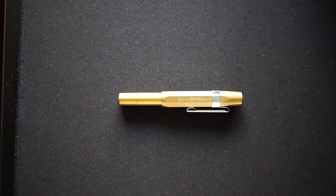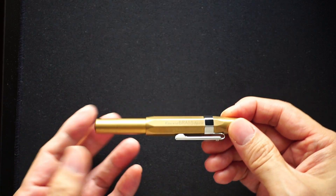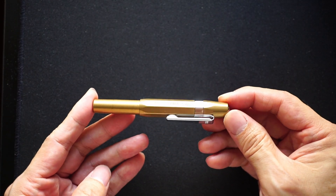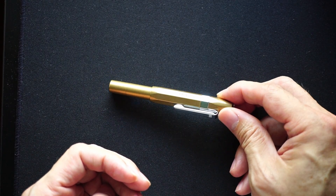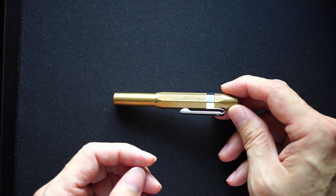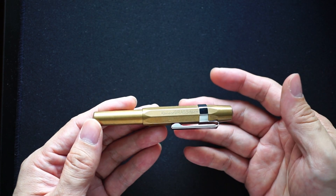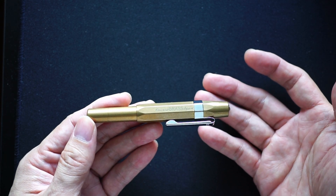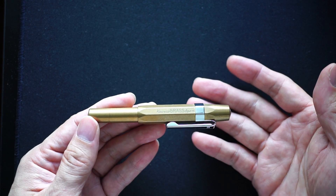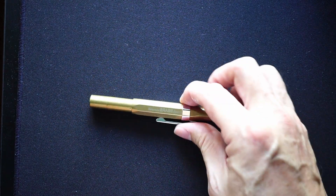It was meant to be a travel pen — having a pocket pen made of brass, meant to throw into a travel pack with a journal, preferably leather, and go for adventures with. However, this being the COVID period, this pen never got to travel. What it's been doing is sitting in my pen case, gathering a patina.